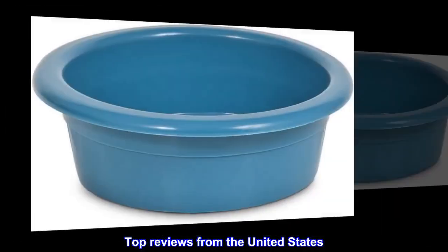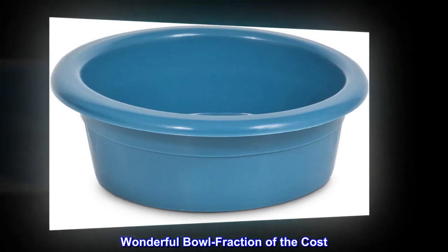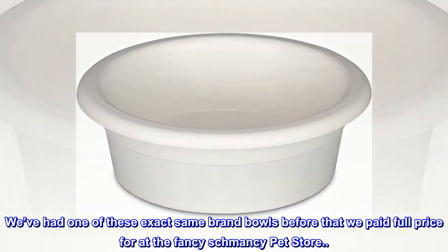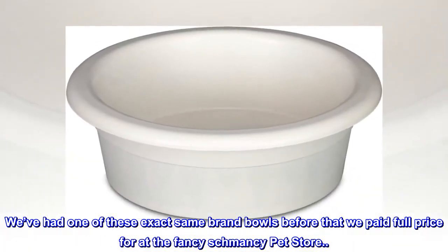Top Reviews from the United States. Wonderful Bowl — Fraction of the Cost. We've had one of these exact same brand bowls before that we paid full price for at the fancy-schmancy pet store.